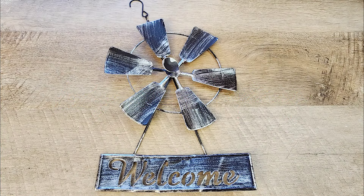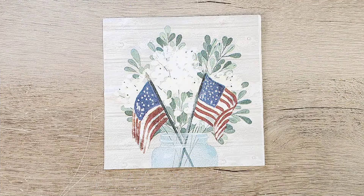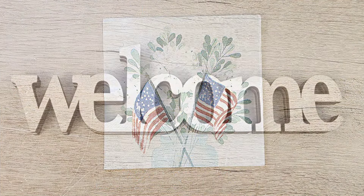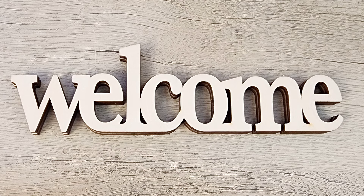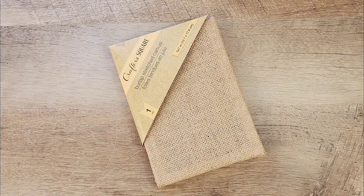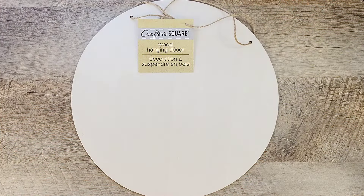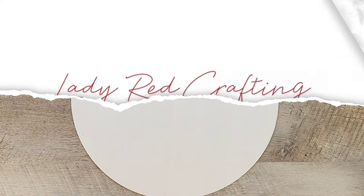Welcome back! Today we're diving into the charming world of farmhouse crafts. If you love rustic, cozy, and down-to-earth decor, you're in the right place. I've got some delightful projects lined up that will bring a modern farmhouse feel right into your home. Hi, my name is Katie from Lady Red Crafting. Let's roll up our sleeves and get started.